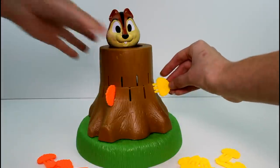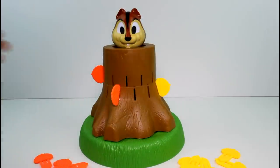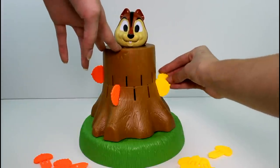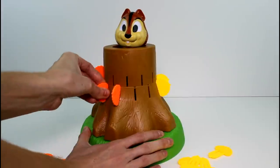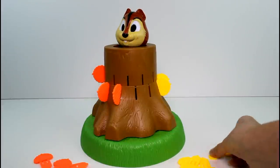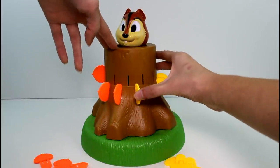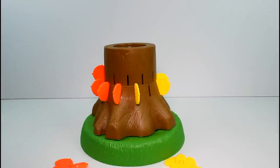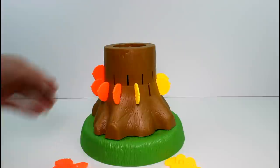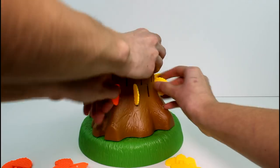You have to... I won. So that's how that works, which is really cool. It's a pretty simple game, but it's fun. Let's play again, Jenna.